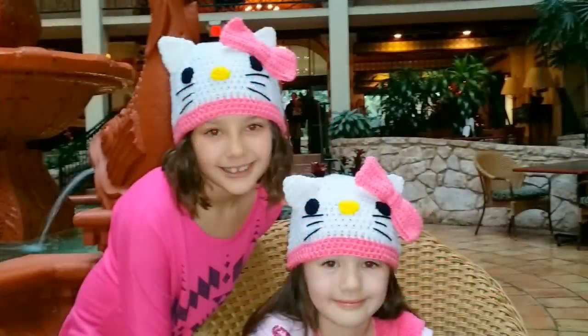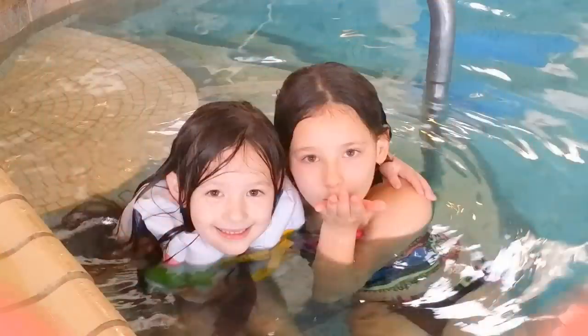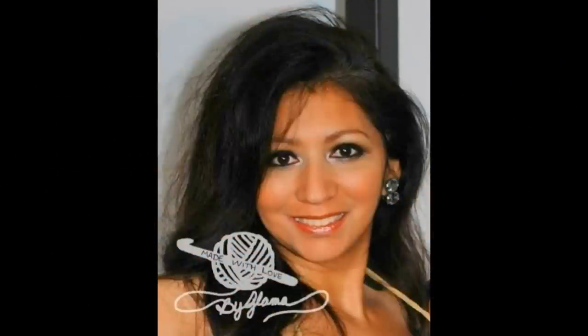My name is Danielle. My name is Cassidy. We love you Glamour! Oh, I love you too Glamour Girls!